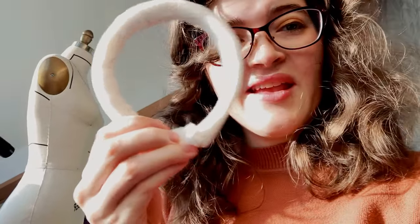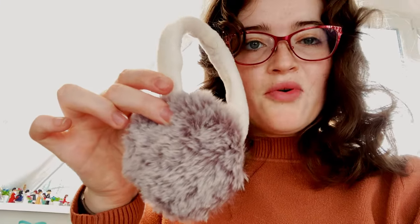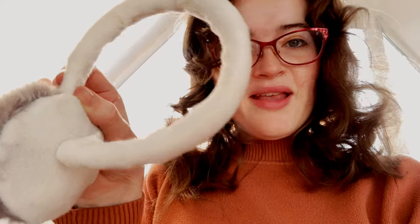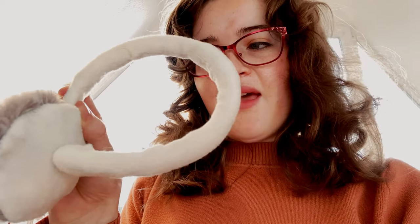Now we're going to add the earmuff circle pieces to the sides. All I've done is shove the headband portion about half an inch inside the earmuff hole that I left when sewing it, and then we sew up the sides to attach it to the headband so it doesn't wiggle around.